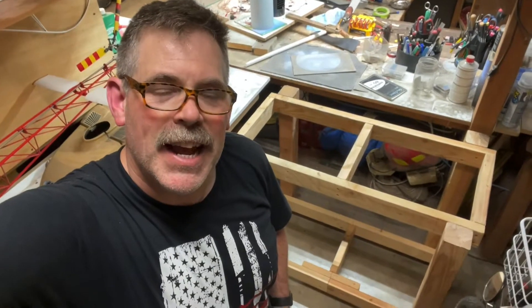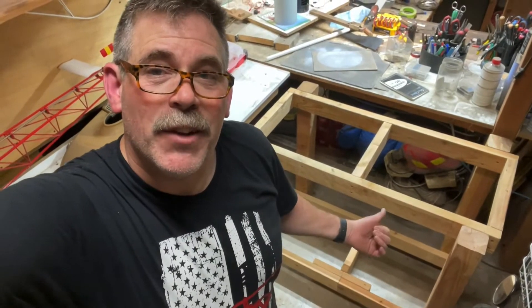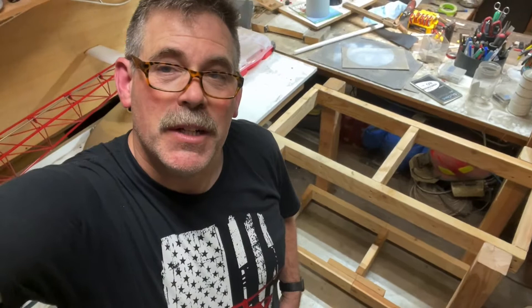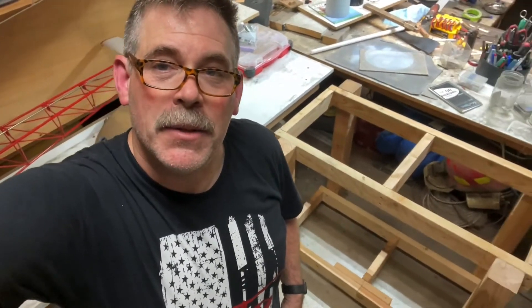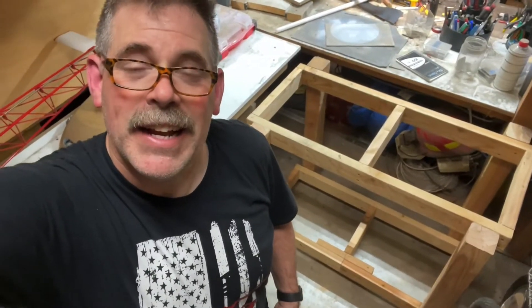I'm killing two birds with one stone. I had to get the art desk out of my son's room because he's moving back in and they need the room. For the new project I need space to be able to put it on a table, so I'm having to take out the old one and put in a new one. It's gonna sit right next to the llama down here.